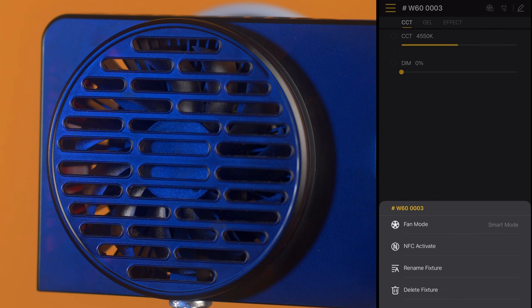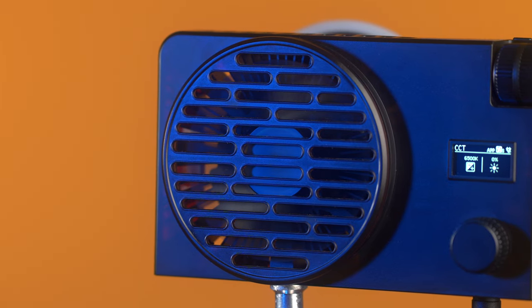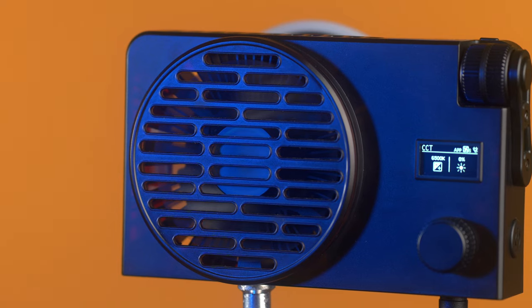Inside the app, you can also select the fan mode you desire — you can choose from smart, quiet, and performance mode. Performance mode is the loudest without a doubt, but I've kept it on smart mode and it's been very, very quiet, which is great.